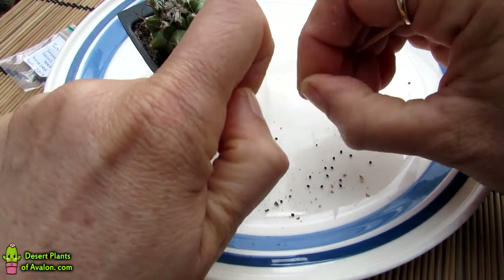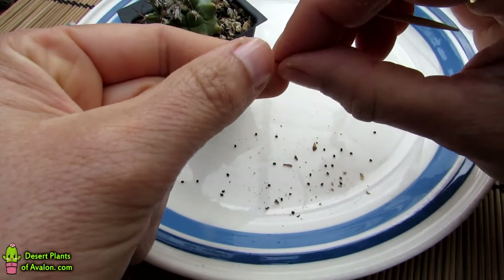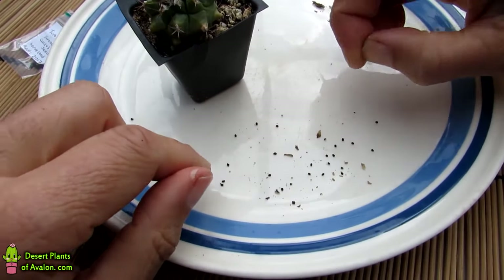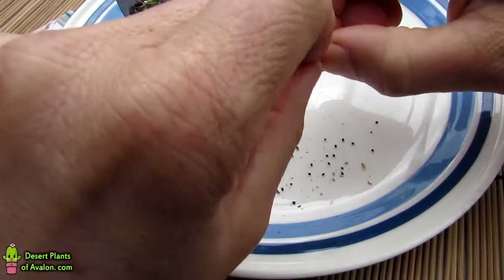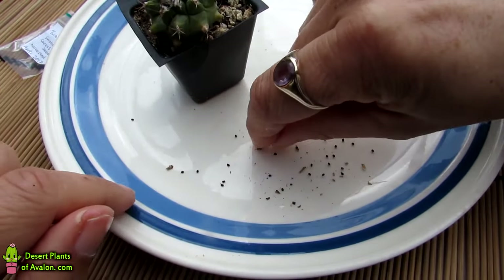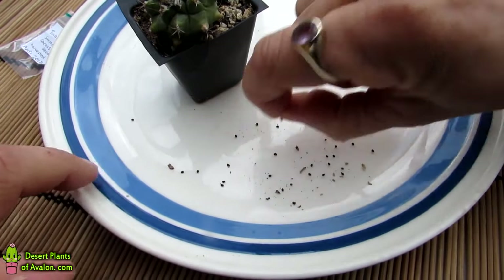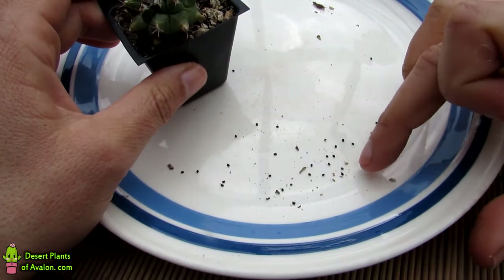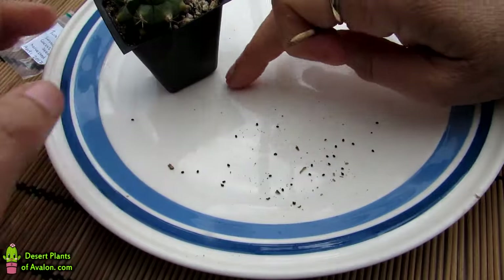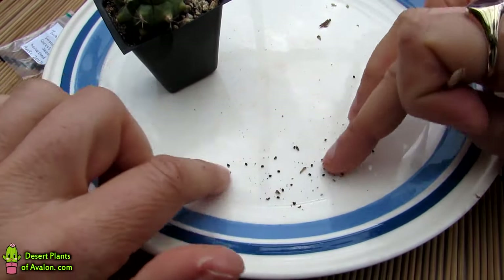Every time I have seed to harvest, I'll make a video because they're all different. When somebody asks me how to harvest cactus seed, I say well, each cactus is very different and each seed pod is very different — you can't give one answer. The Turbinicarpus swobodae has more of a drier shell. It was a little bit fleshy when it was first starting to form, but I've probably let it go a little bit over, which is good because it's much easier to harvest.